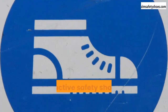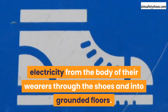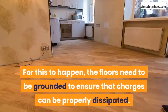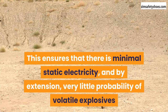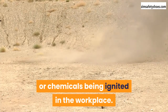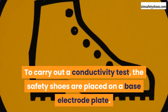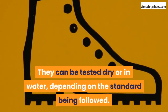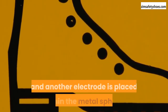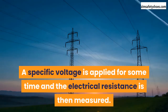Conductivity tests. Conductive safety shoes are designed to discharge electricity from the body of their wearers through the shoes and into grounded floors. For this to happen, the floors need to be grounded to ensure that charges can be properly dissipated. This ensures minimal static electricity and, by extension, very little probability of volatile explosives or chemicals being ignited in the workplace. To carry out a conductivity test, the safety shoes are placed on a base electrode plate and can be tested dry or in water depending on the standard. Small metal spheres are then piled into the shoes and another electrode is placed within them. A specific voltage is applied for some time and the electrical resistance is then measured.